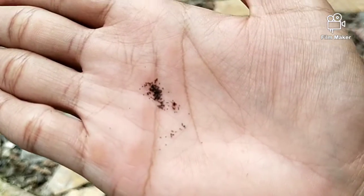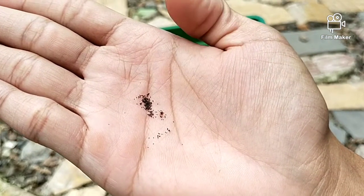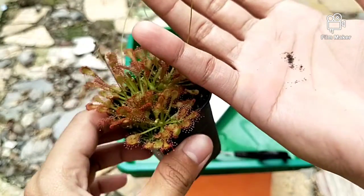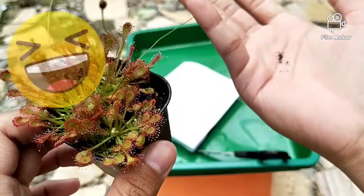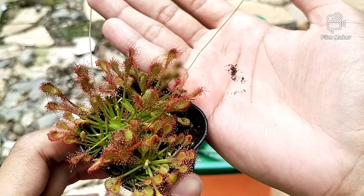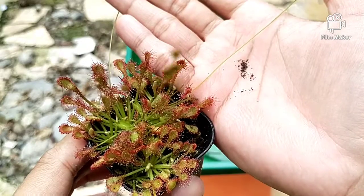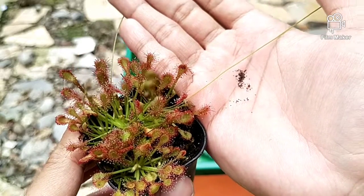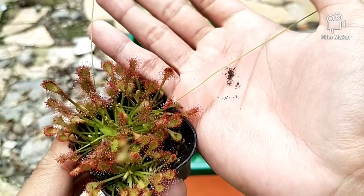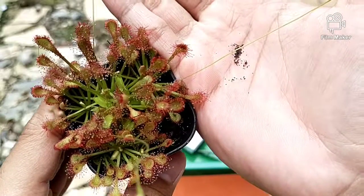Mungkin sekian dulu video kali ini. Video ini memang saya buat singkat agar kalian mudah memahaminya. Ada kurang lebihnya Om Seno mohon maaf. Jika ada yang berminat dengan tanaman ini, silahkan kunjungi online shop Om Seno di Tokopedia di Senopati, atau di Shopee di Senopati Carnivora. Terima kasih. Wassalamualaikum Warahmatullahi Wabarakatuh.